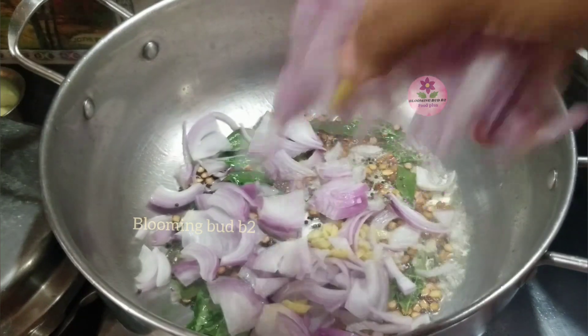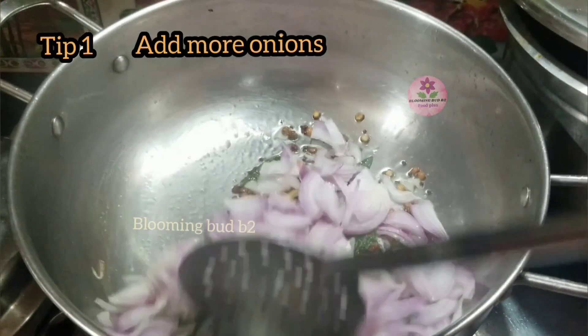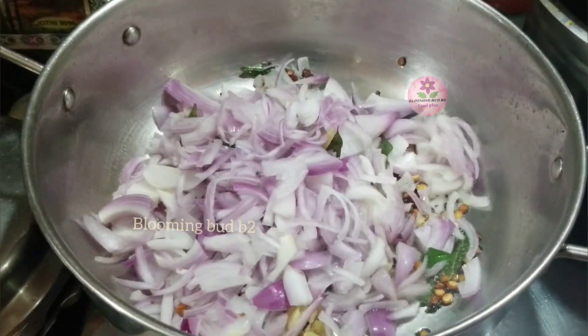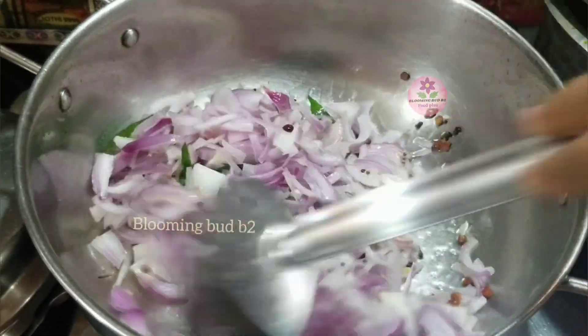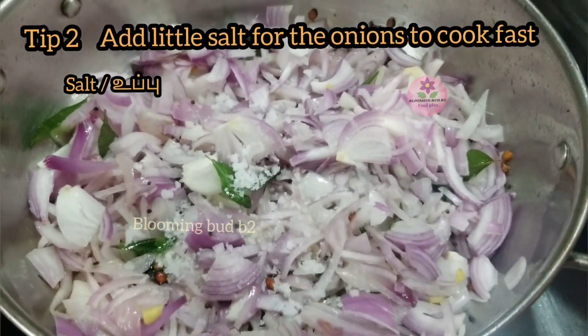Make the sauce in the dish. Let's make the bread.